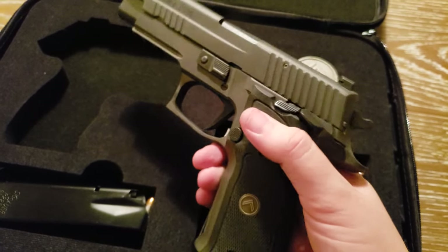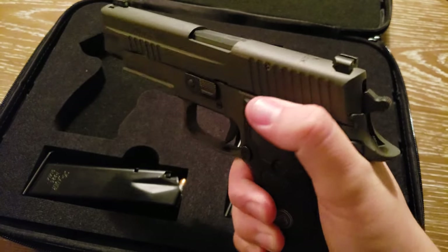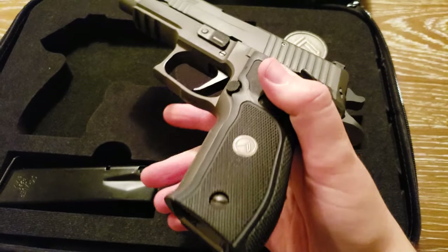Legion engraving on the top of the pistol. Overall, just an amazing gun. It's also got a gray PVD finish, just a little something extra to add to the overall quality and feel of the pistol. The fit and finish is amazing — it's exactly what you'd expect from a higher-end Sig Sauer.